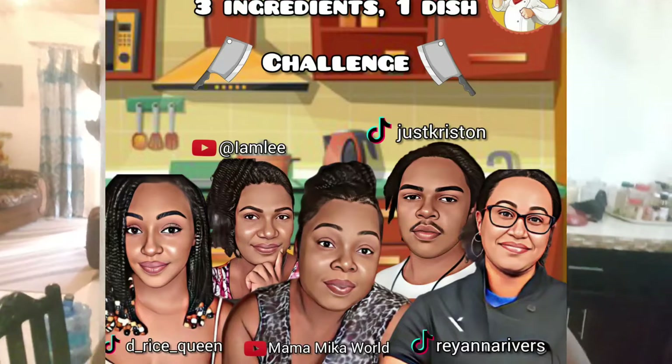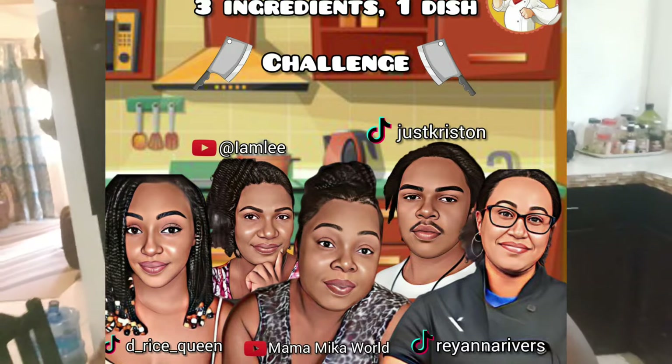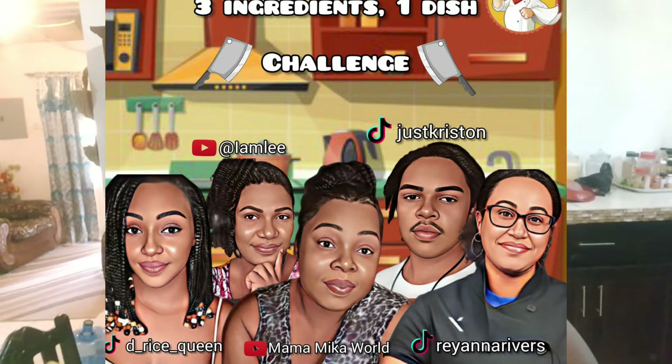The Rice Queen didn't wake up with her name — she earned it because she could literally make anything from rice. Not to mention, the Rice Queen is my niece. This is a lady who ate my food, bit her finger, begged for more. She called me out and I'm honored to be called out today, so let's get this thing going.